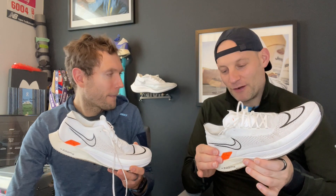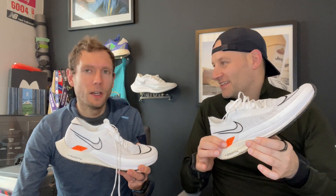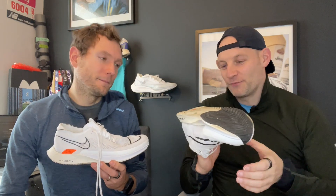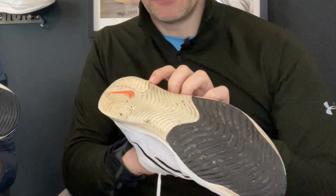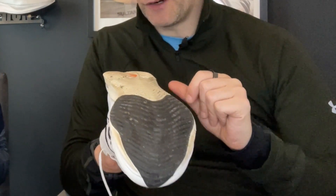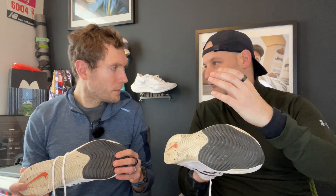People were also comparing this to the Pegasus Turbo — but that's a strange comparison. The Peg Turbo had React foam underneath, making a much firmer, more durable ride. The Streak Fly is more of a low-drop super shoe racer that will last maybe a tenth of what the Peg Turbo would last. On durability, both reviewers feel it won't hold up as long as other shoes — Nick has a small split already in the outsole rubber going into the midsole, and he worries about how the foam responds once you've put a lot of miles in.